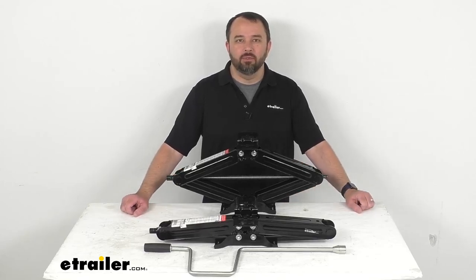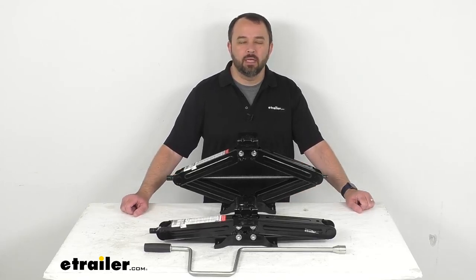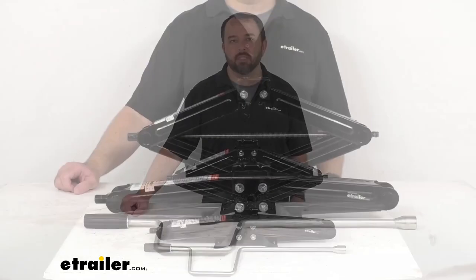Hi everybody, Andy here with eTrailer.com and today we're going to take a look at these eTrailer Scissor Stabilizer Jacks.